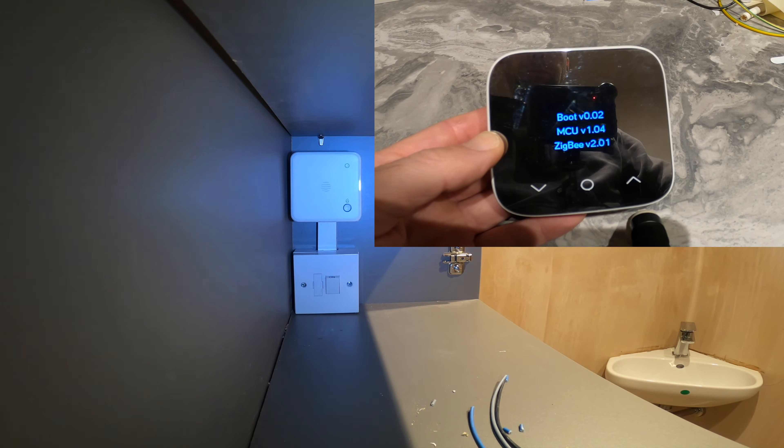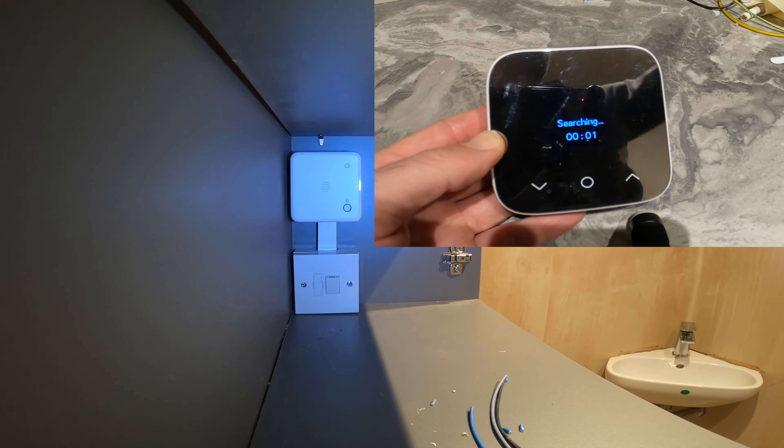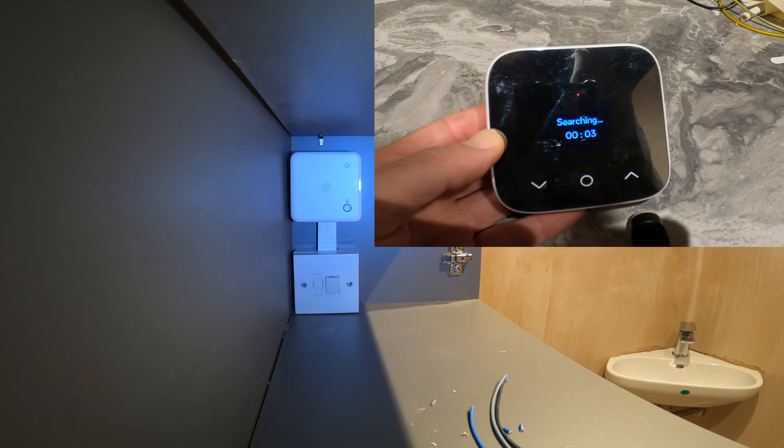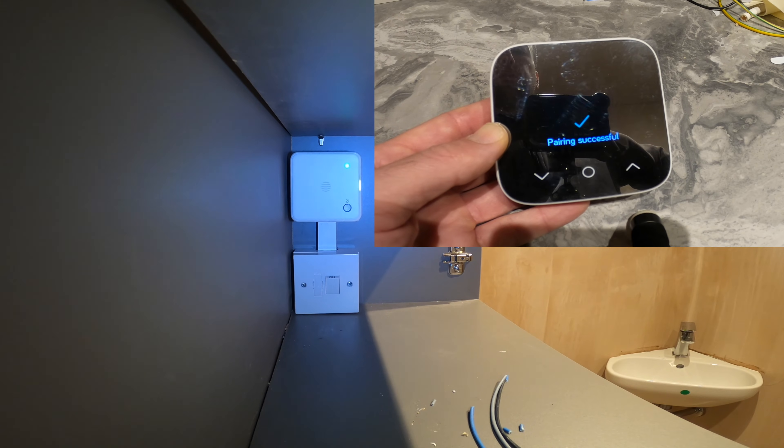We'll speed this up on the video, but then it'll go into pairing and that's when you have to wait. So now we're pairing, we've got to wait through this. Paired successfully, but this can take a few minutes.